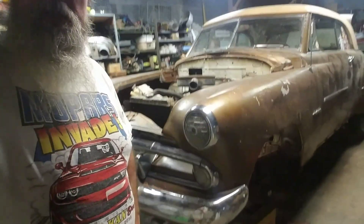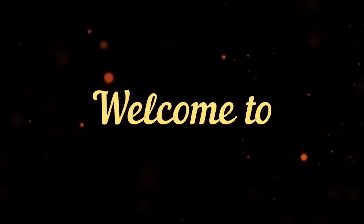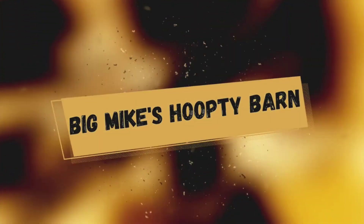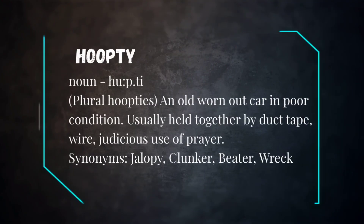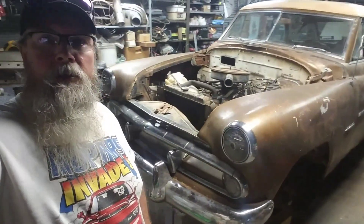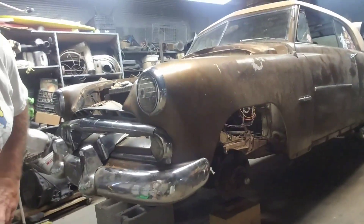Well, well, well, here we are again. Who's ready to go see what kind of mischief we can get into? Hey everybody, old Big Mike back out here in the hoopty bar on the Blockbuster — the old 51 Coronet.